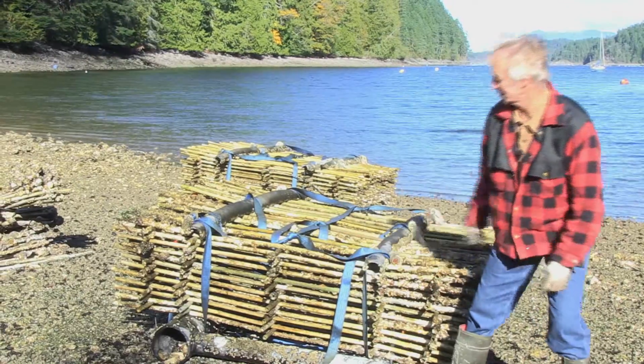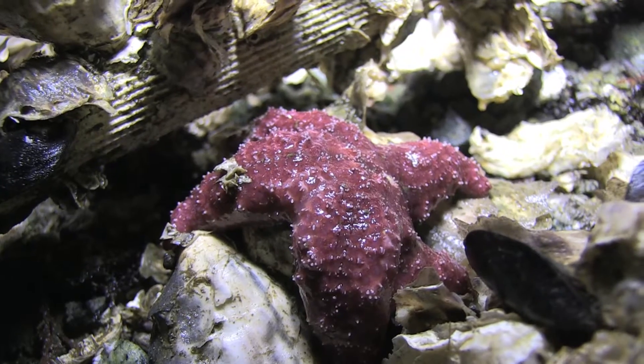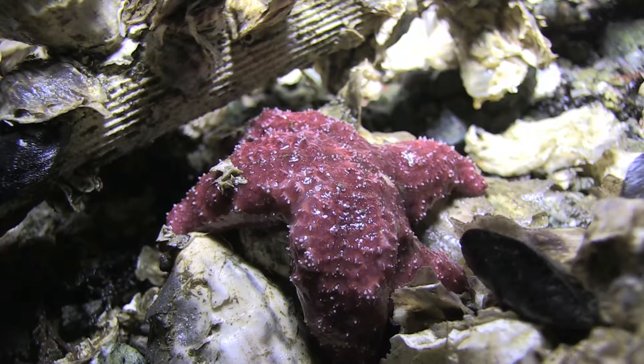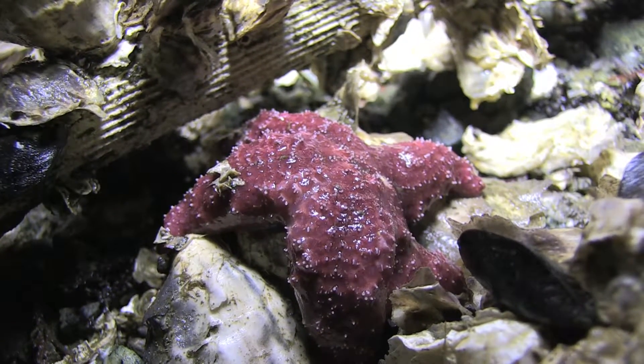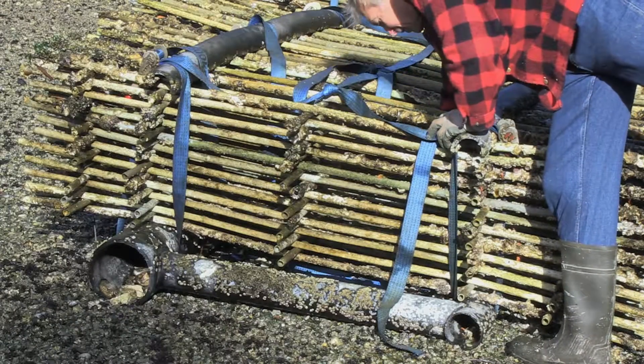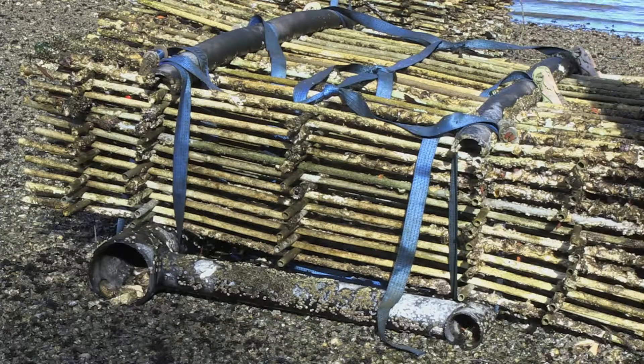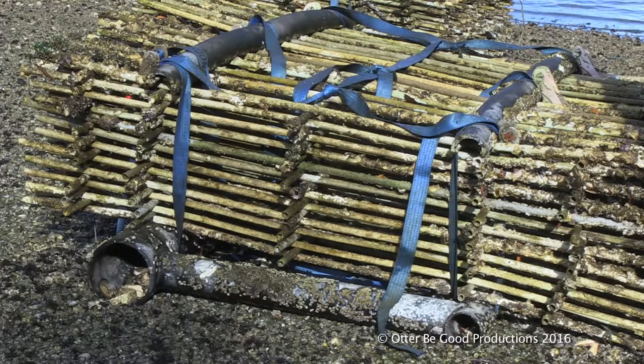They work really well because they keep the tubes up off the beach. The starfish actually get in there — they're probably the main predator and eat all the little oysters. There's enough room in here that if they get in, we can get at them to take the starfish out so they don't eat all the little babies.